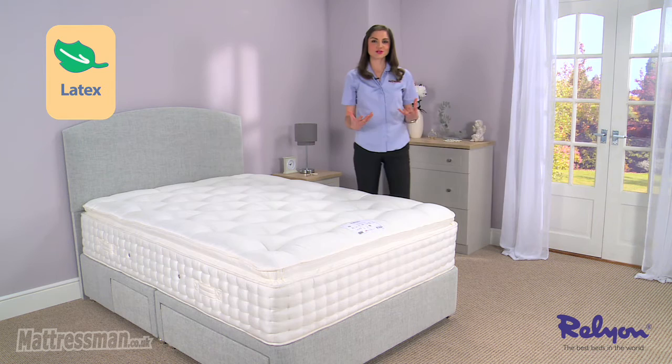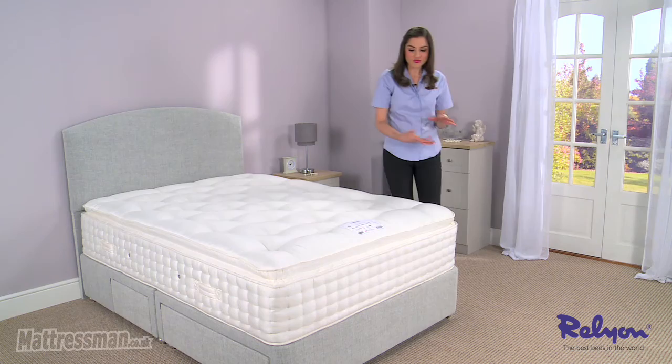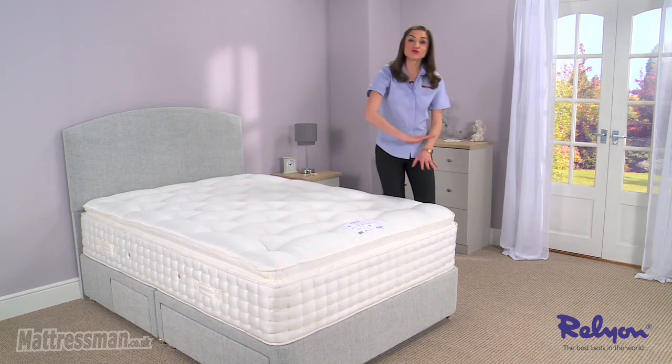Now all of those fillings are hand tufted together using woolen hand tufts, keeping the mattress fuller and plumper for longer. And you can really see the craftsmanship in the way we've got four rows of hand side stitching, meaning you can sleep right to the tip of the mattress and we've got no issues with side sagging over time either.